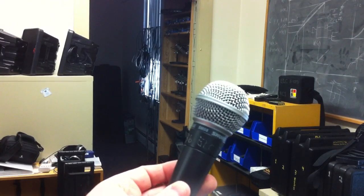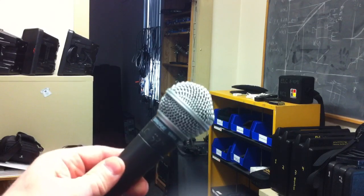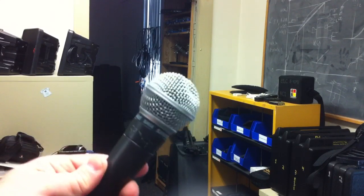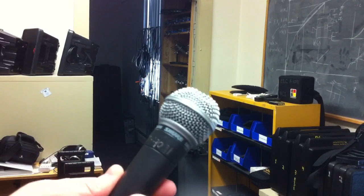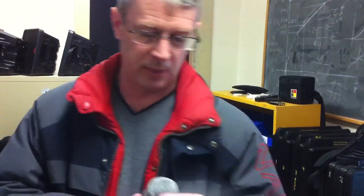So this is an SM58 microphone. As you can see, this one's got a little bit of a dent in it. Actually, it's got a lot of a bit of a dent in it. It's pretty much smashed.